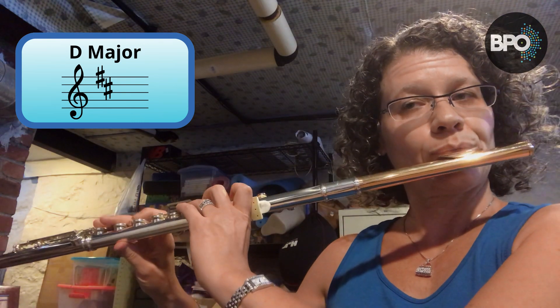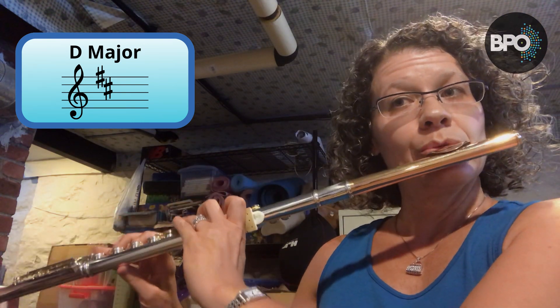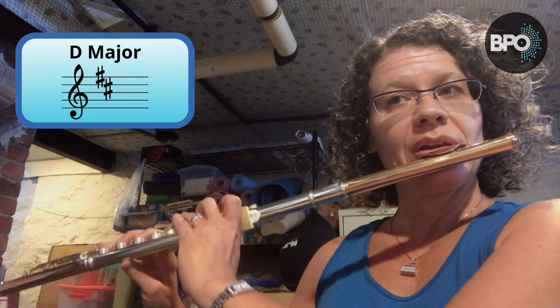Next we are going to go to D major — two sharps, F sharp and C sharp. We'll start on low D. One, two, three, four. [D major scale played]